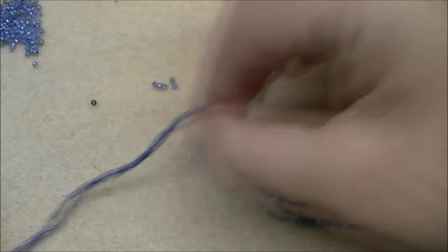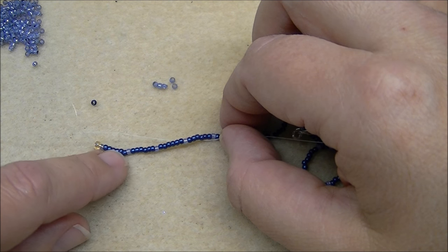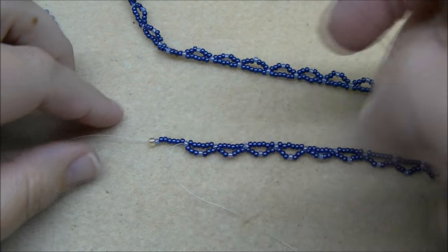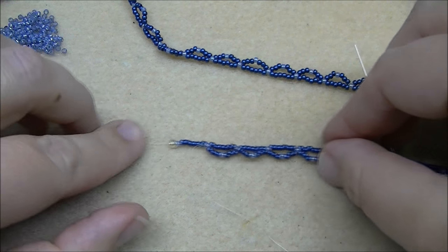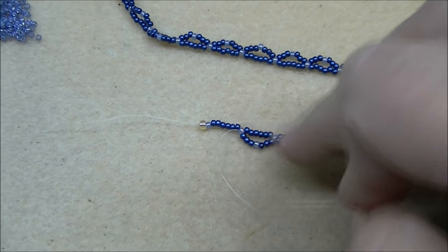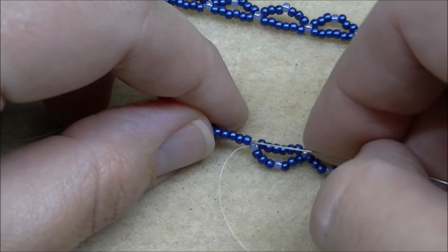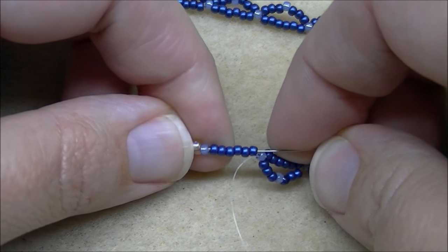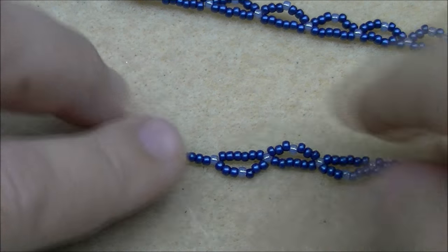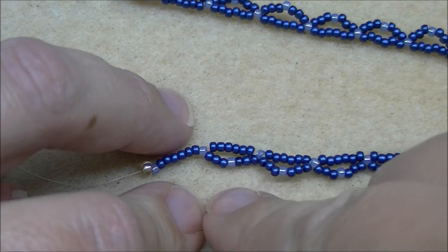You're going to do this the entire time — picking up three A's, one B, and three A's, skipping the A's and going through the next B on the base. This will make loops all the way down. When you get to the end, be sure to stop at the last B before the last little set of A's. Once you reach the end, leave that last little section and go through the last six A's and the B.